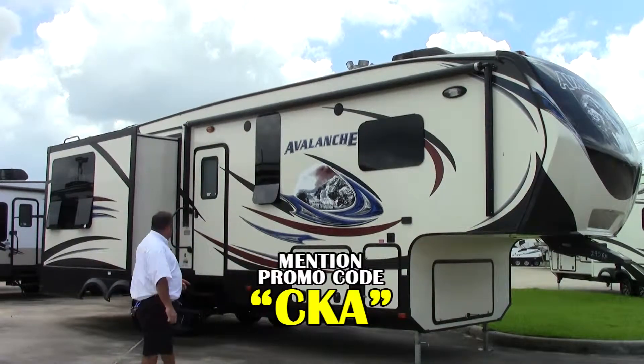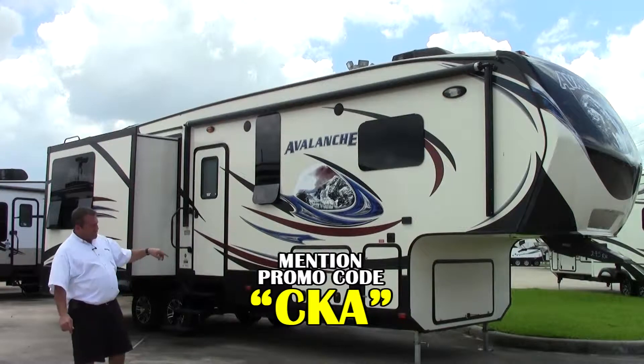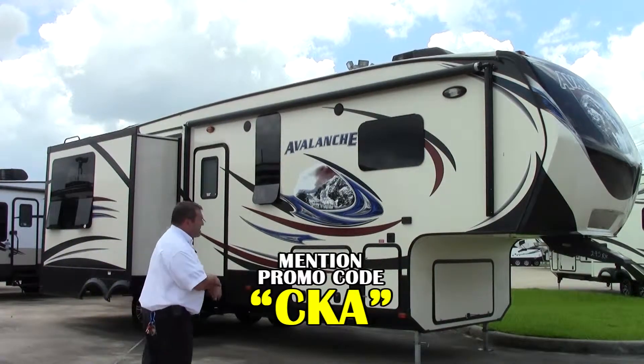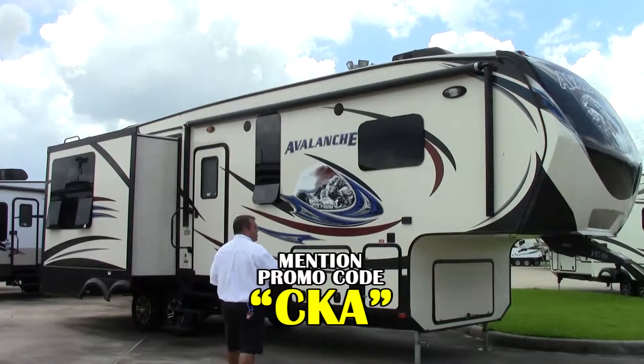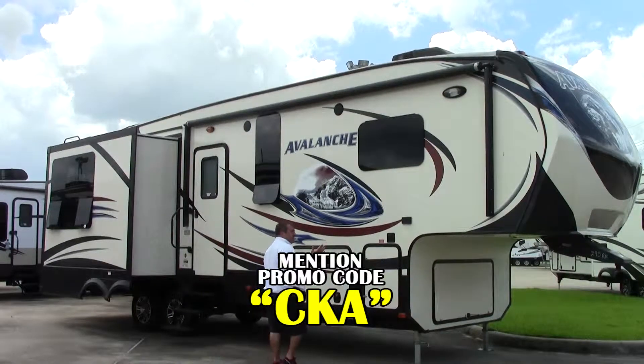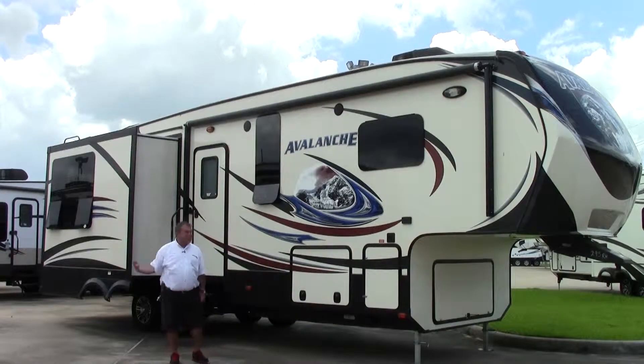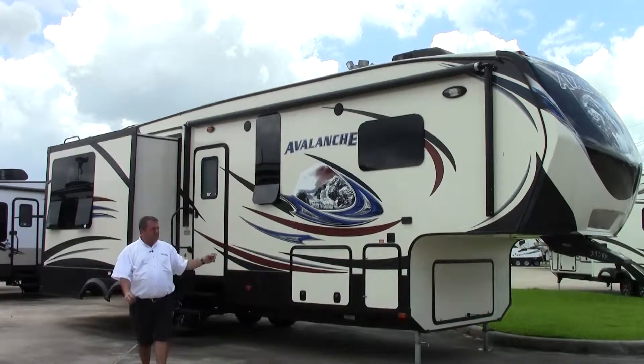This does have electric stabilizers in the back as well as hydraulic in the front for keeping the coach level when you get where you're going. It is a full fiberglass coach with a five-sided aluminum frame. The R-value on the bottom is R37, R34 on the top, and R25 in the sides.